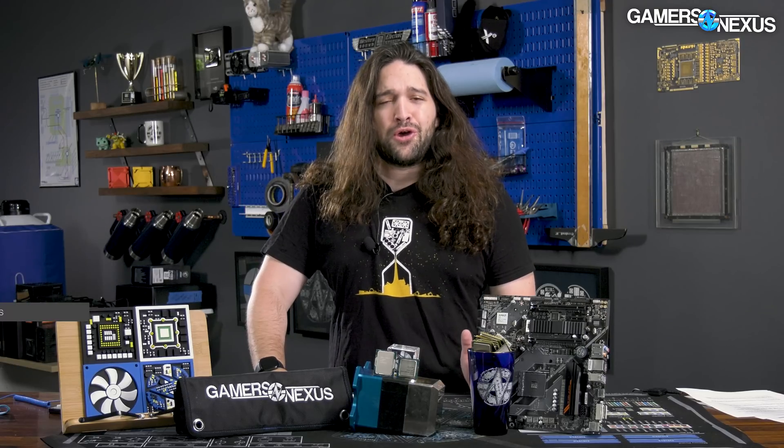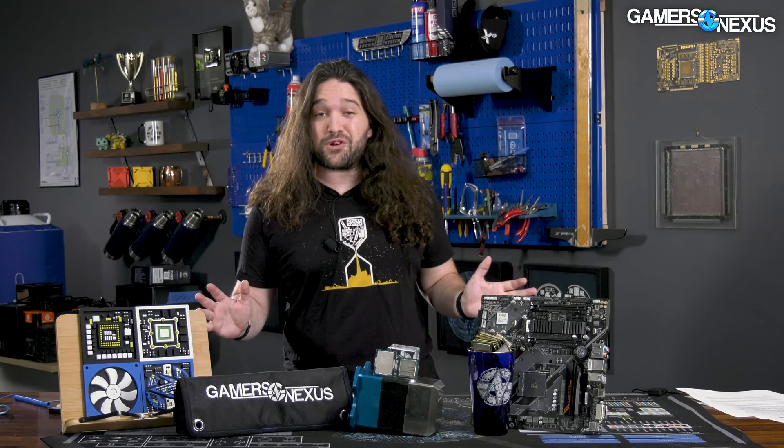There are finally budget CPUs available, and they're from 2020, but worth looking at. If you are trying to build a gaming computer for as cheap as possible, it's finally starting to look like a pretty good time for that. The Intel i3-10100 is back on the bench today. We haven't looked at it for about two years, and the landscape was entirely different.